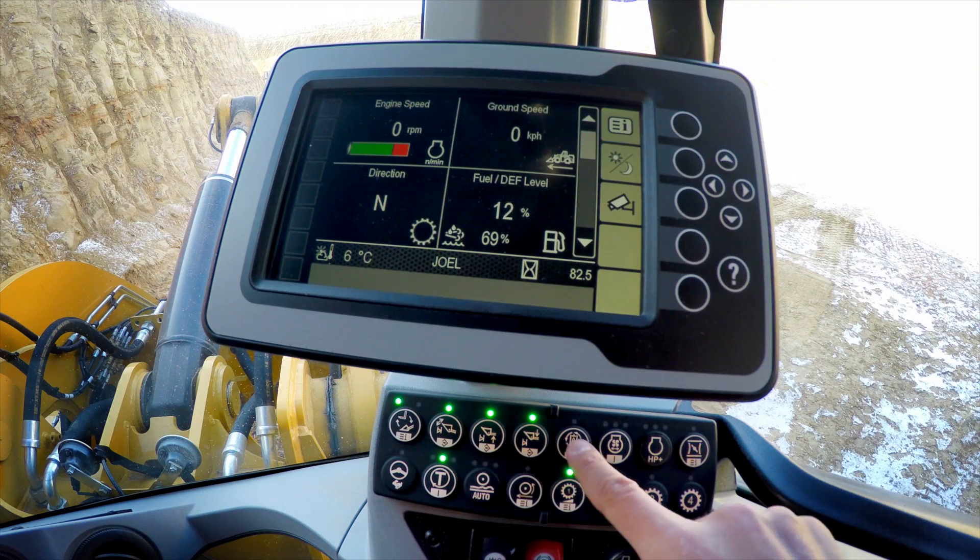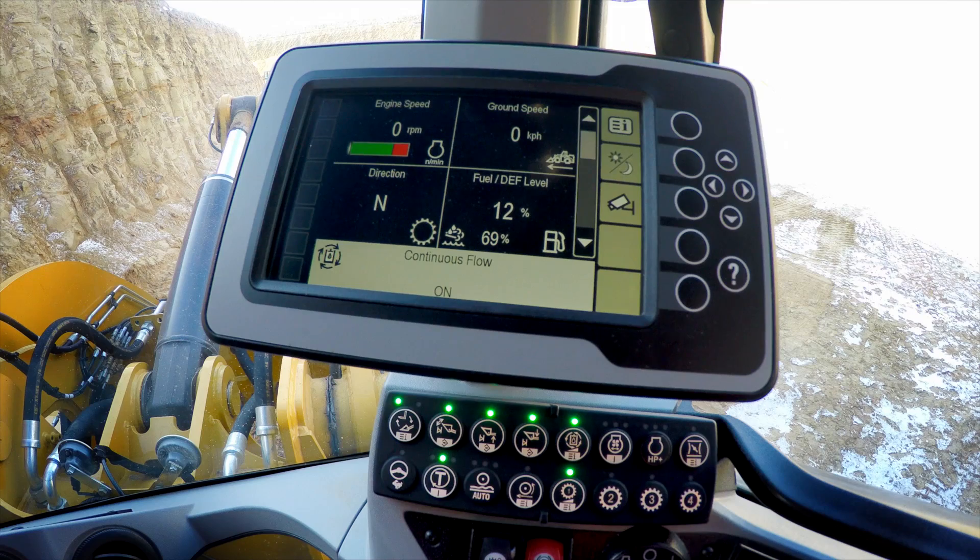With a simple push of the auxiliary flow button, we will turn continuous flow on. We can then engage that continuous flow using the roller in the seat-mounted joysticks to send continuous flow out to work tools such as brooms or other hydromechanicals.